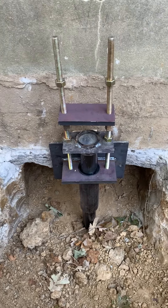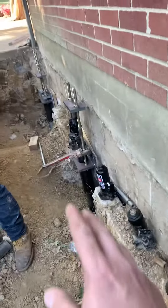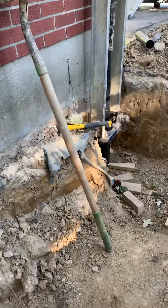Hello, this is Jason Frey with Healthy Basement Concepts. Today we're installing piers on a garage. We've got three piers here on this garage and one on the end — all set up and ready for lifting.